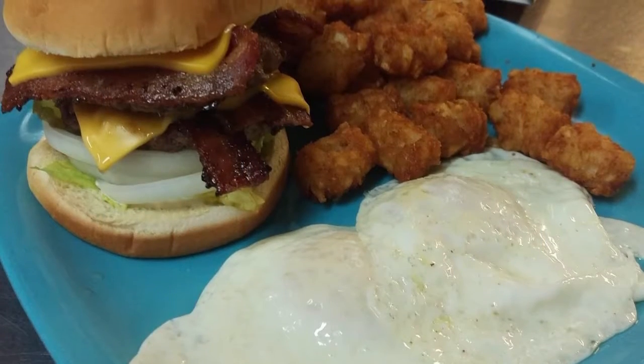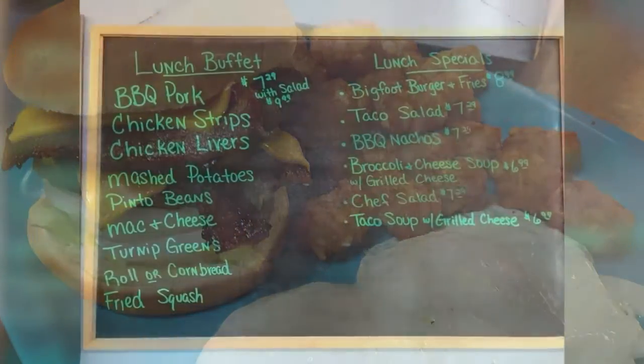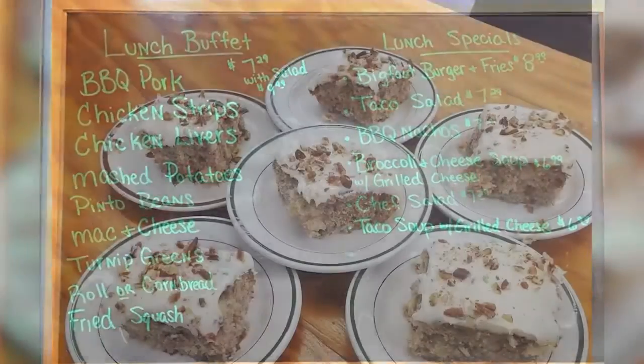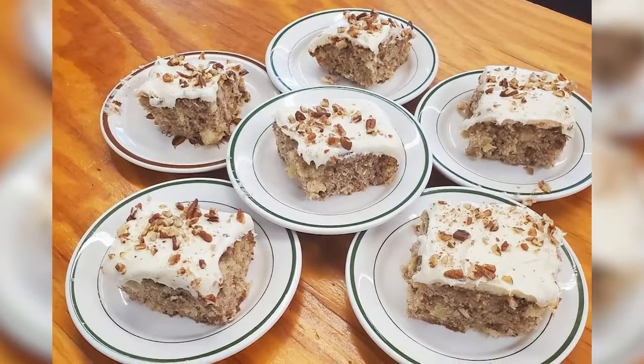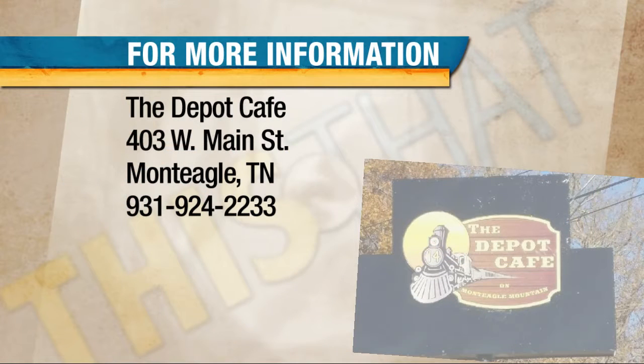Or if you want to hang out for lunch, they've got an incredible lunch buffet that they change items on a daily basis. Plus they've got some of the best fried chicken you will ever have on Tuesdays and Thursdays, and homemade desserts daily. Stop by right on top of the mountain in beautiful Mont Eagle — check it out this fall and enjoy the colors, the food, and the family atmosphere at the Cafe Depot.